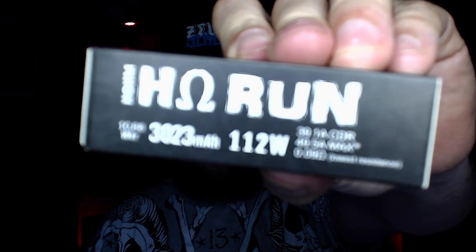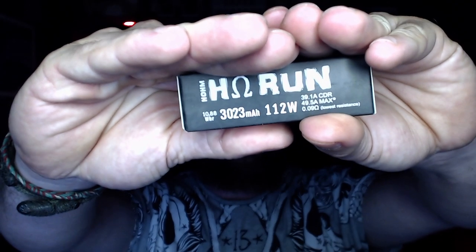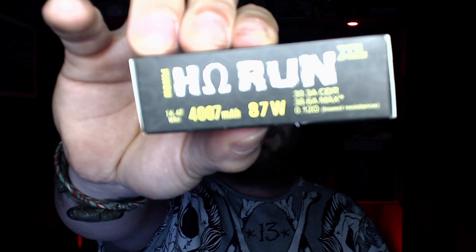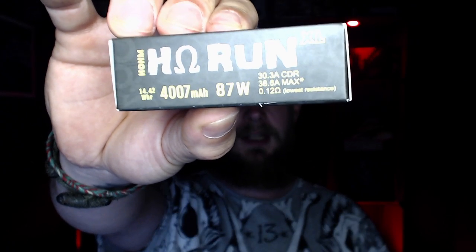There are also the Ohm Run 21700s, with a 39.1 amp constant discharge, 49.5 amp max, 0.09 ohm lowest resistance, and 3023 milliamp hours. And then the Ohm Run Extra Large 21700s, which have 4007 milliamp hours — those will last you ages — with a 30.3 amp CDR, 38.6 amp max, 0.12 ohm lowest resistance, and 87 watts recommended.